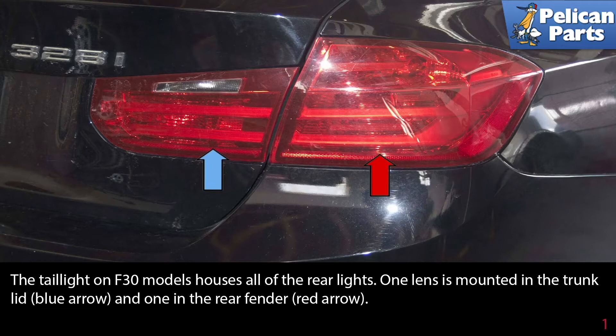The tail lights on the F30 model house all of the rear lights. One lens is mounted in the trunk lid, indicated by the blue arrow, and one in the rear fender, indicated by the red arrow.